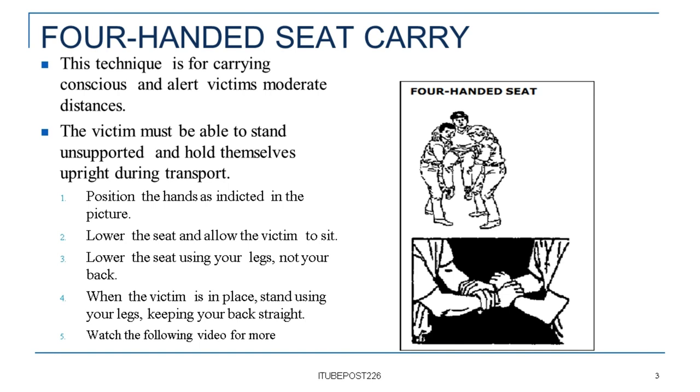The victim must be able to stand unsupported and hold themselves upright during transport. Step 1: Position the hands as indicated in the picture. Step 2: Lower the seat and allow the victim to sit. Step 3: Lower the seat using your legs, not your back.